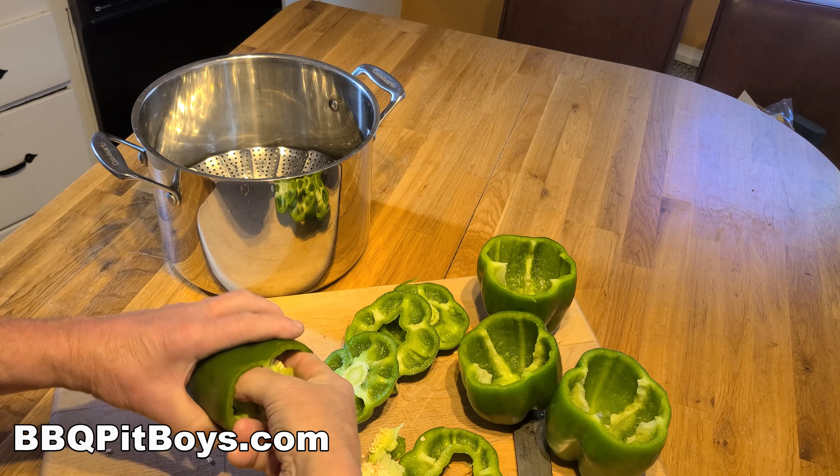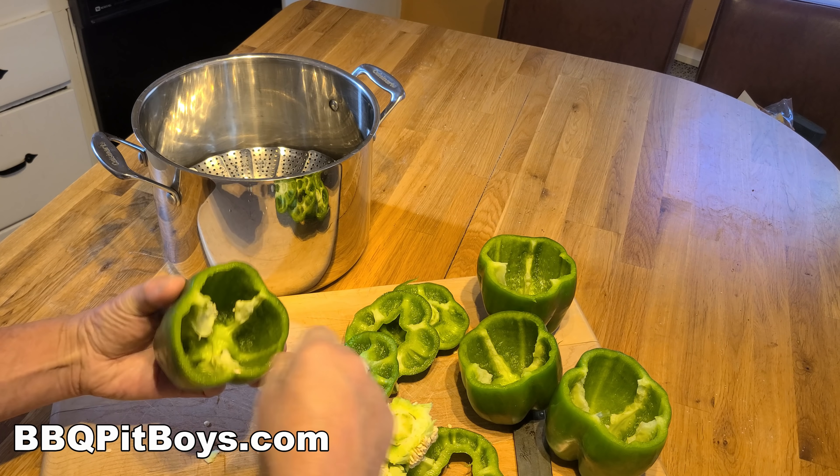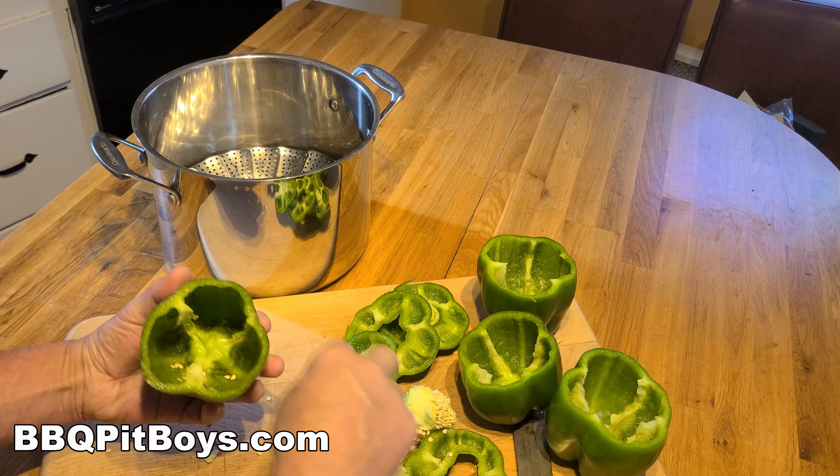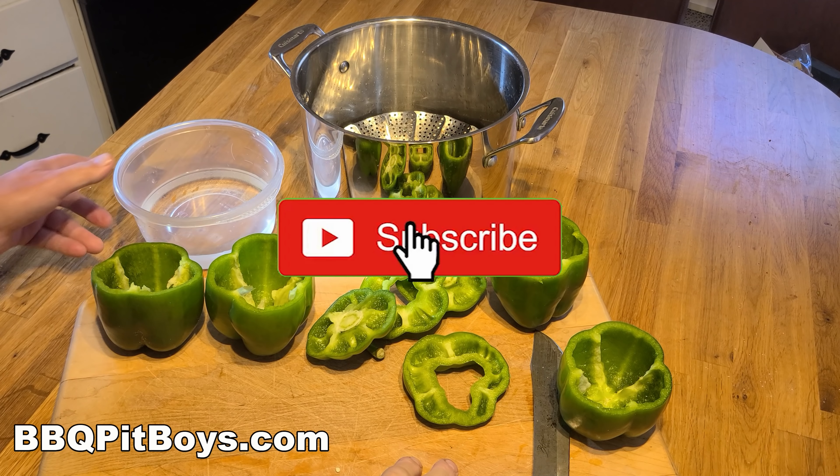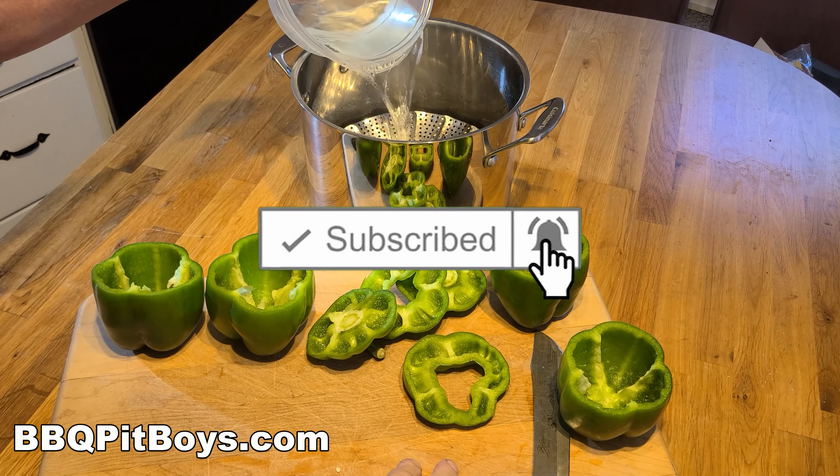Now for this recipe, you're gonna need some green bell peppers. Get them as big as you can. And by the way, subscribe and follow us if you can — we appreciate your support.